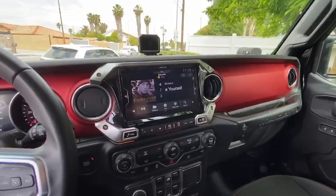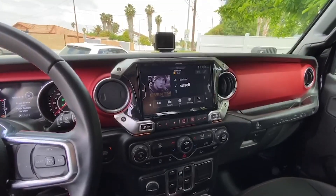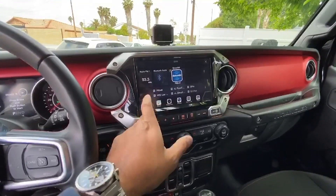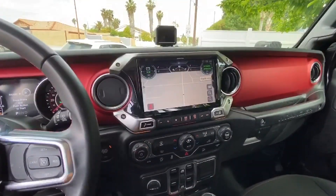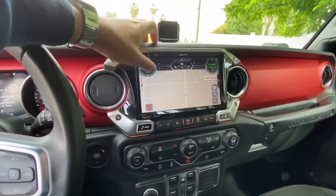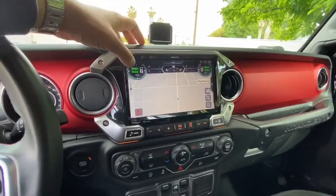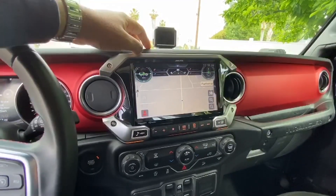One of my favorite features is the off-road mode. If you go into the menu and select off-road — which I already have on — then go back into maps, you see these different gauges: your voltage, your coordinates. If you touch these, it'll switch over and you've got your tire pressure on each side, and the pitch and roll. That's actually perfect when you're off-roading.